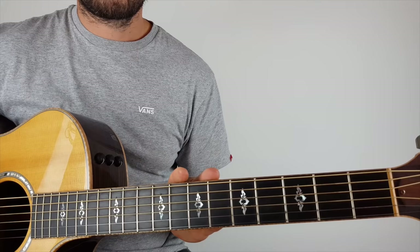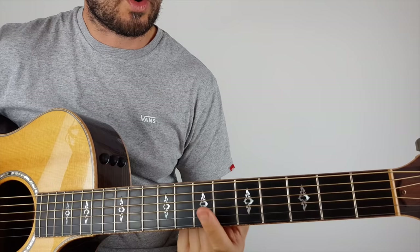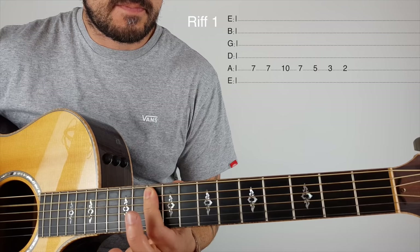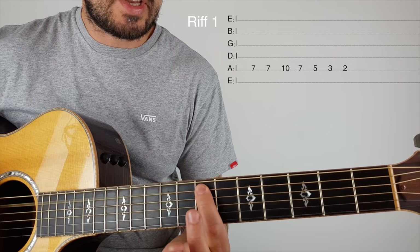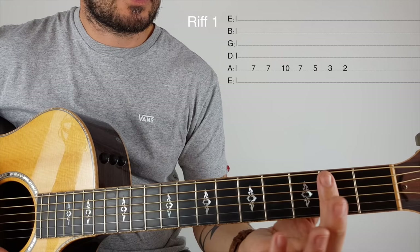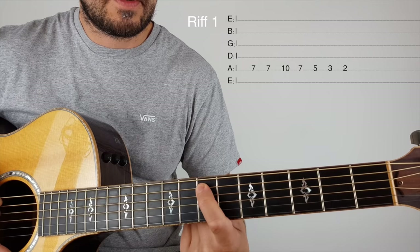First, I'm going to show you the super easy way to play it — you're just going to use one finger on the fifth string. It starts at the seventh fret, then you go to the tenth: seven, seven, ten. This is the seventh fret — one, two, three, four, five, six, seven — still on that fifth string: seven, seven, ten, seven, five, three, two.